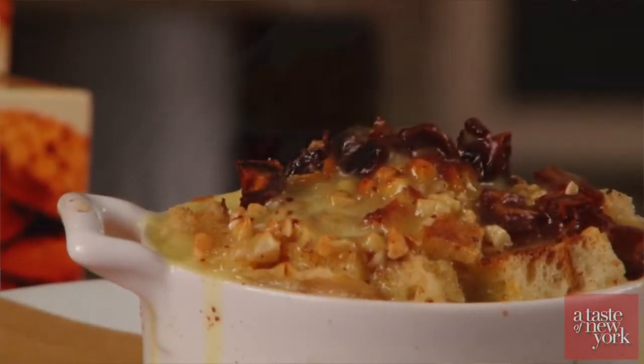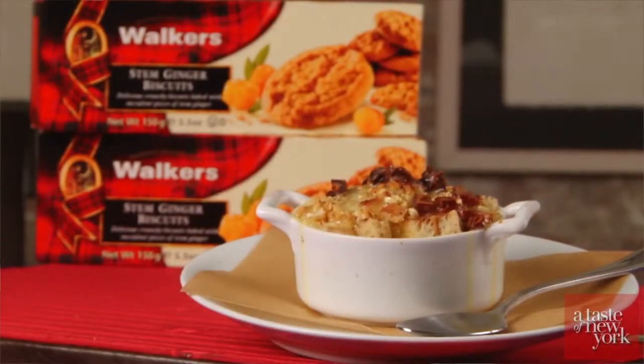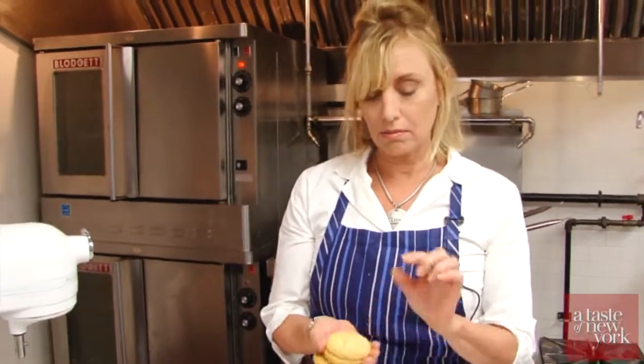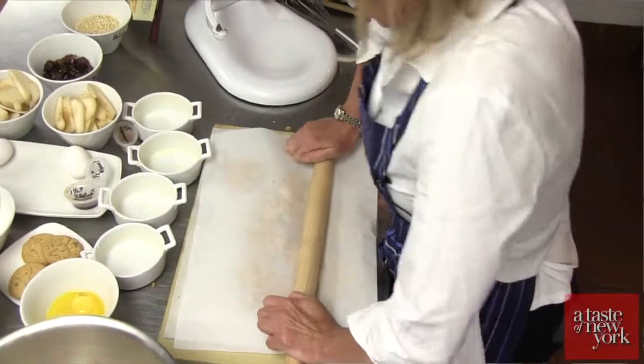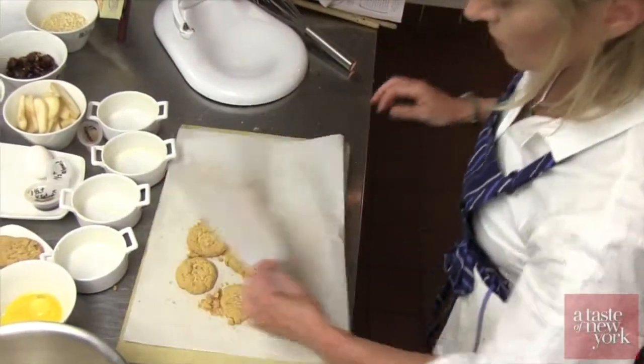So for this holiday dessert we are doing a crunchy ginger pear bread pudding with Walker's stem ginger shortbread. To start this recipe we are going to make these beautiful cookies into beautiful cookie chunks.